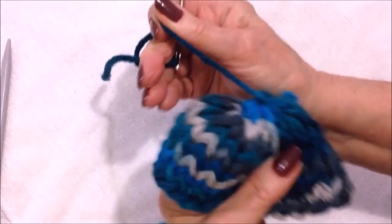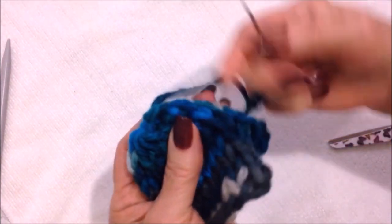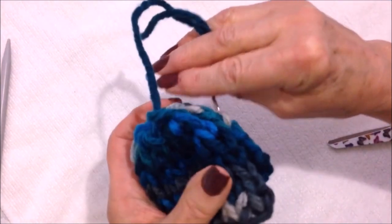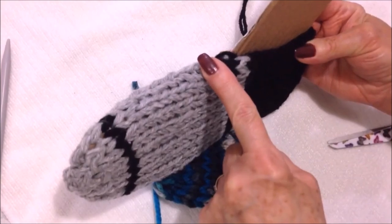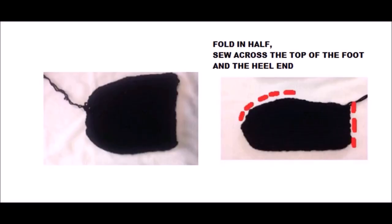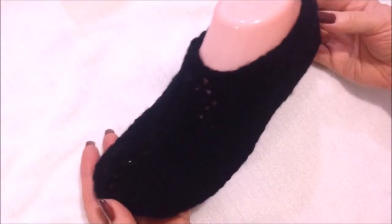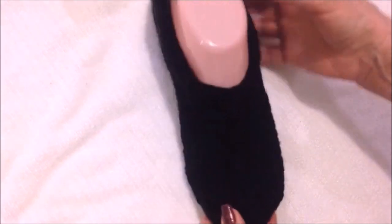You're going to pull that tightly, and then with the same yarn you're going to sew across the top of the foot, right across the top like that, and then you'll sew the heel end closed as well. This is what the foot section will look like when it's finished — you can use that as a slipper all on its own.